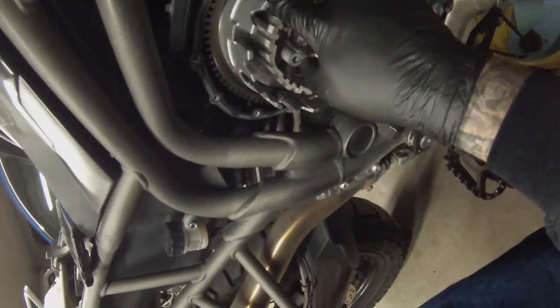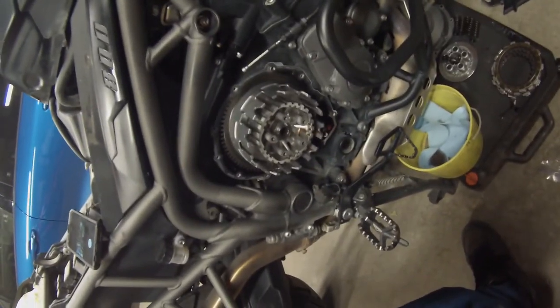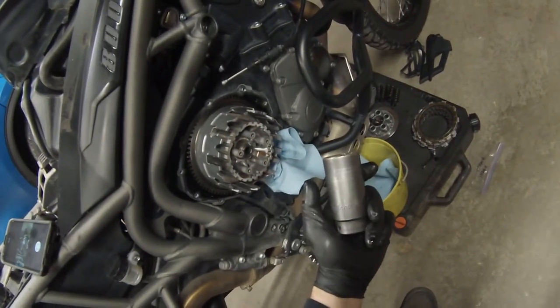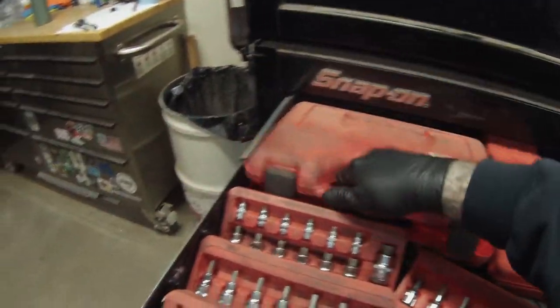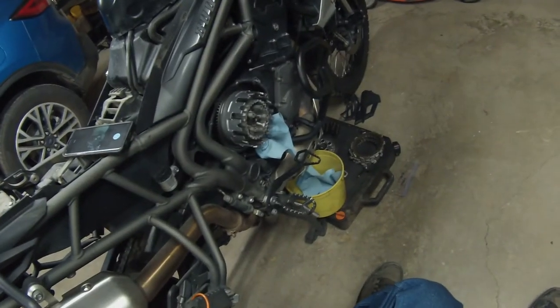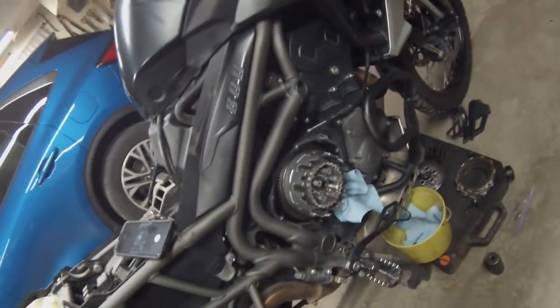Now we can see that inner clutch basket — I'm not seeing any huge signs of wear, I'm not seeing anything that I can catch a fingernail on. So I'm kind of wondering if I went the wrong direction with this diagnosis. The center nut there is actually a 30mm — I just have a standard axle socket kit and that actually fit pretty good. So far you're going to need various 8mm, 10mm, and a 30mm, and that Triumph specialty tool which we'll show you in a minute.